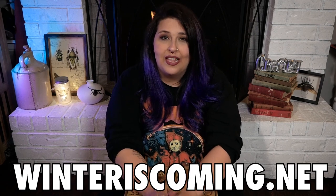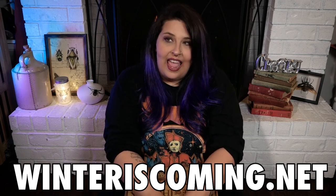Hey guys, Dee here, and I want to welcome you to my first official video on my channel. If you've checked out my playlist, you know that I do unboxings for different websites, but this is my very first one on my own channel. I'm doing this for a website called winteriscoming.net, and if you're a Game of Thrones fan and you've never been there, well, you're missing out.